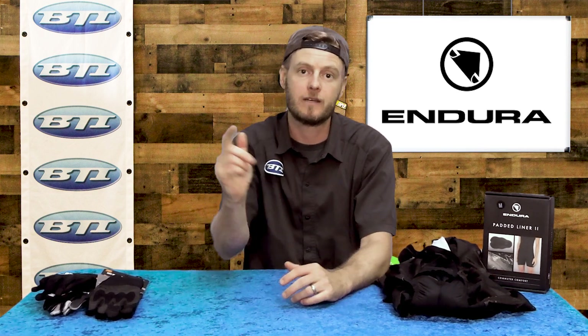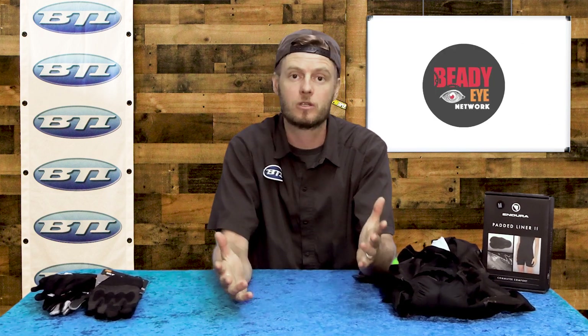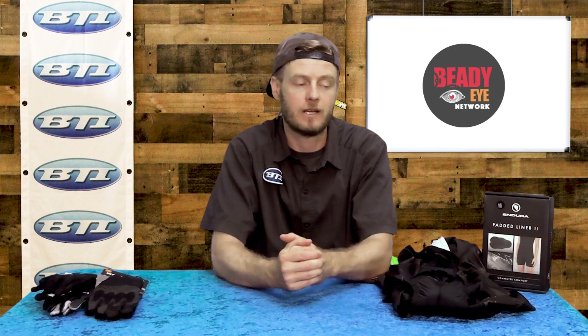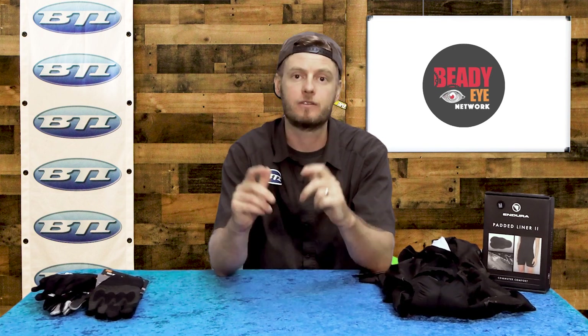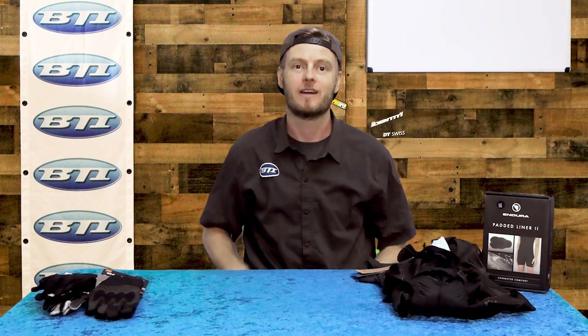Give us some feedback and let us know what other pieces of Endura clothing you'd like to see. We'll surely be adding their super popular rain gear as we get into the rainy season. If you'd like to check out some Endura, make sure you ask at your local shop and tell them BTI sent you.